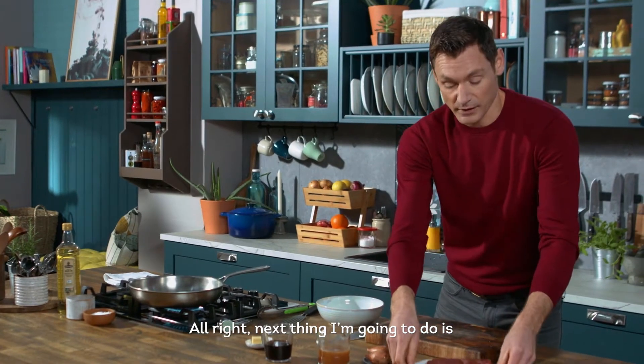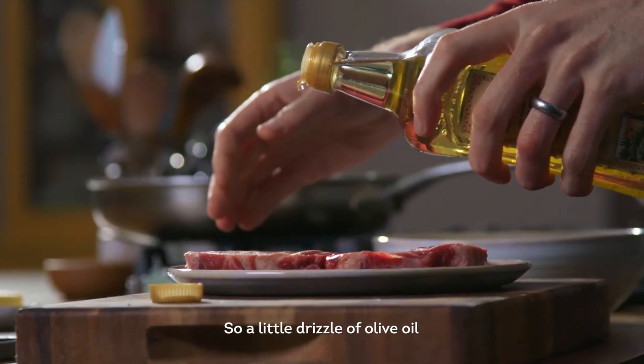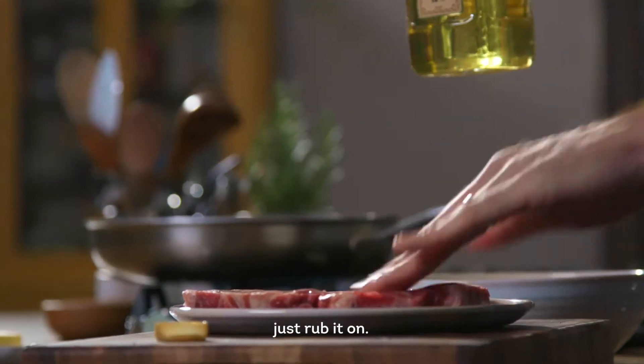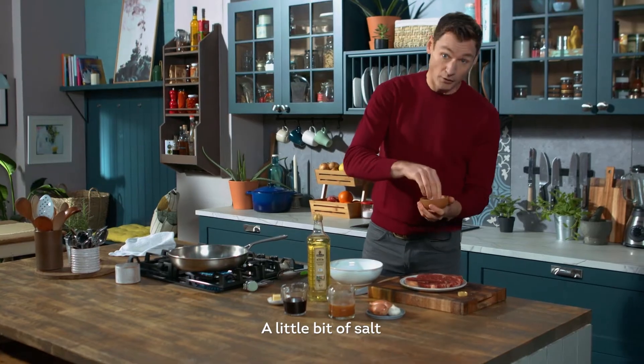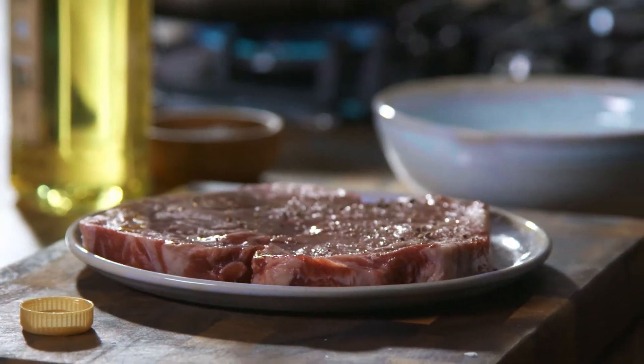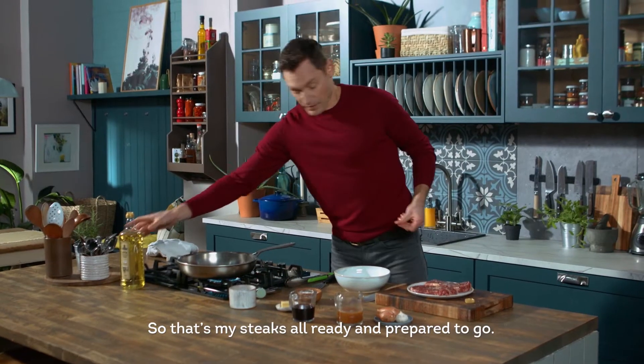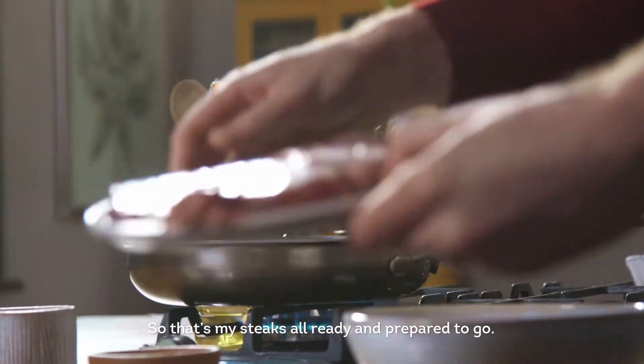Next thing I'm going to do is prepare my steaks. A little drizzle of olive oil — using your hands just rub it on. A little bit of salt and a little bit of pepper. We're going to flip them over and again we're going to do the same. So that's my steaks all ready and prepared to go.